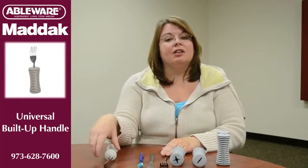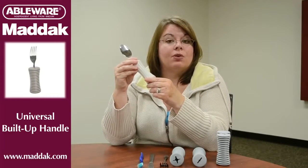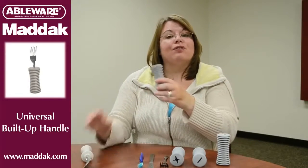There are utensils on the market that have built-up handles. The larger diameter makes them easier to hold and reduces pain. And while this solution works, Matic has a better solution: the universal built-up handle.